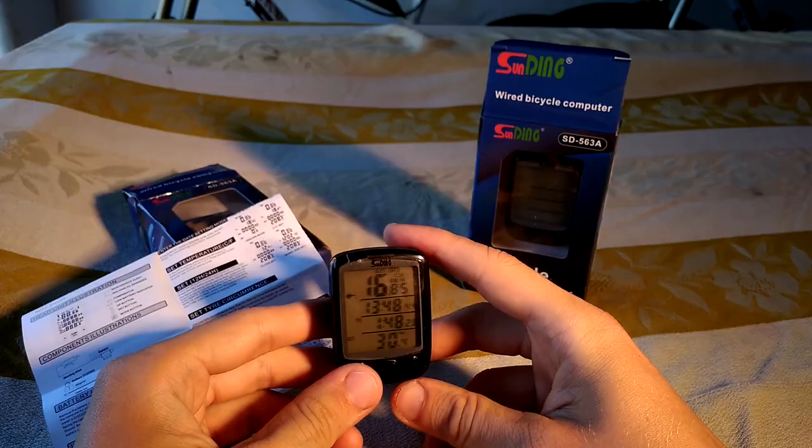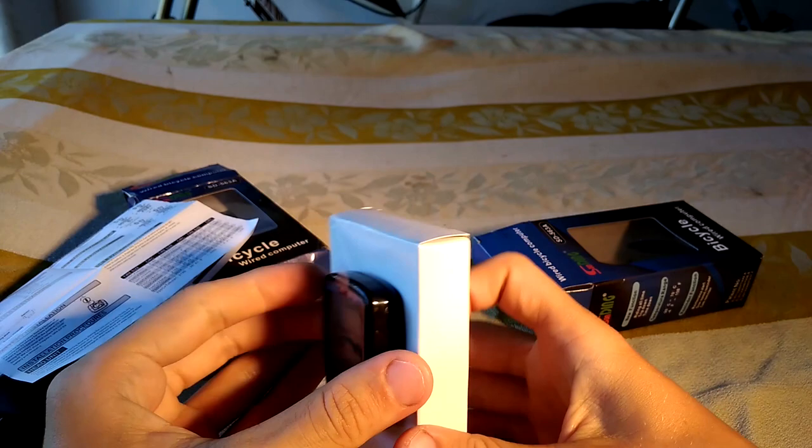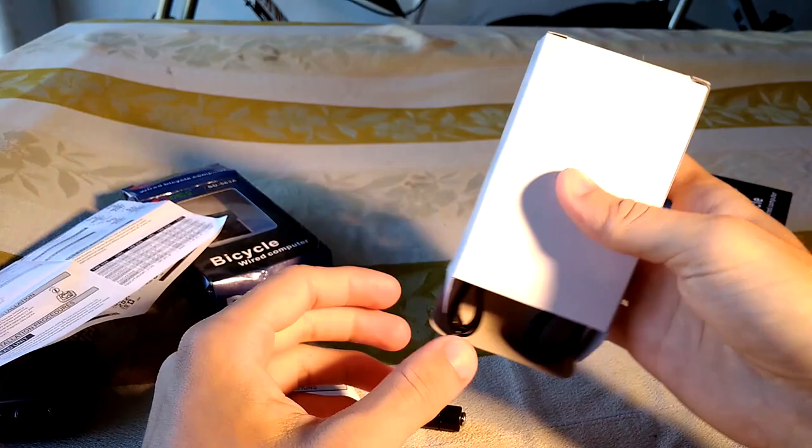If you're interested, I can show you what's in a new box. So you get a nice clean package and inside you get the instructions, the magnet, some zip ties if you need them.